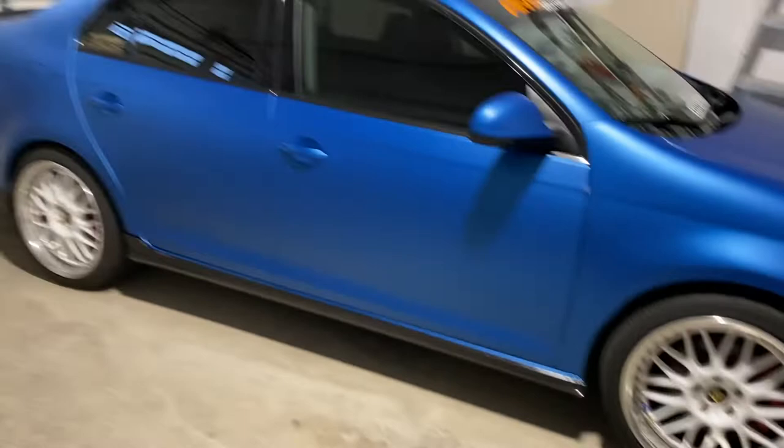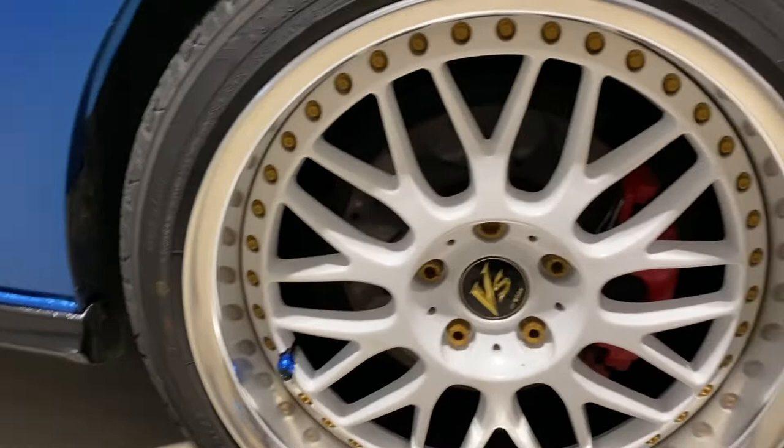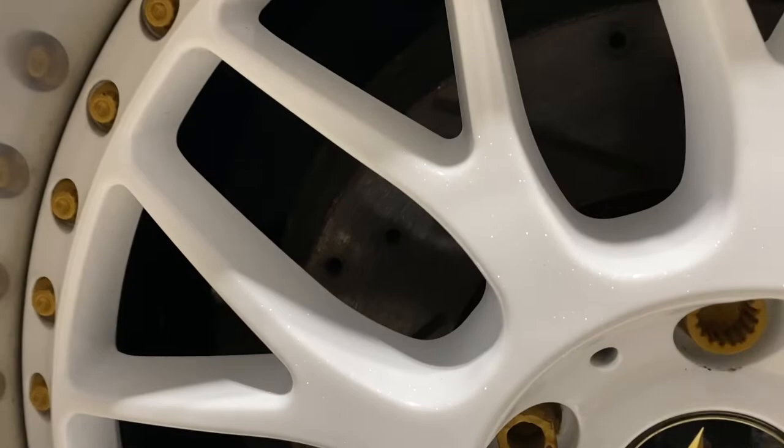Alright YouTube, here to make another video, probably by the demand of like two or three people. I got a few little things to do on the Jetta today. Starting off, I'm on my summer setup — my Work VS XX wheels. I actually run them staggered: nine and a half in the front with eight and a half in the rear, so an extra inch in the front but the same tire size. I love these wheels — they have a flaky finish, custom redone and rebuilt last year, so I'm quite happy I didn't sell them.